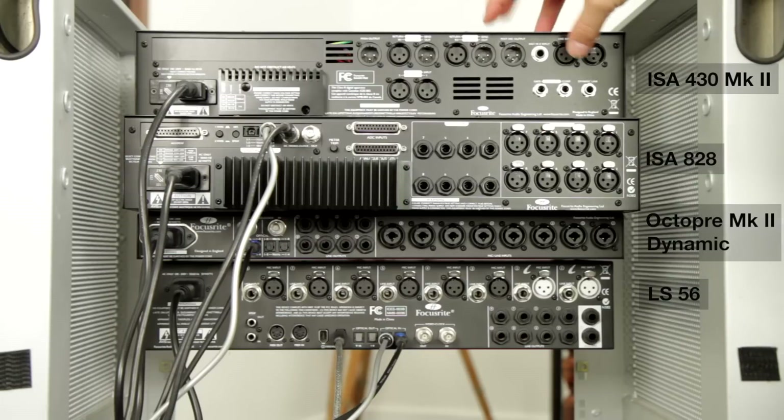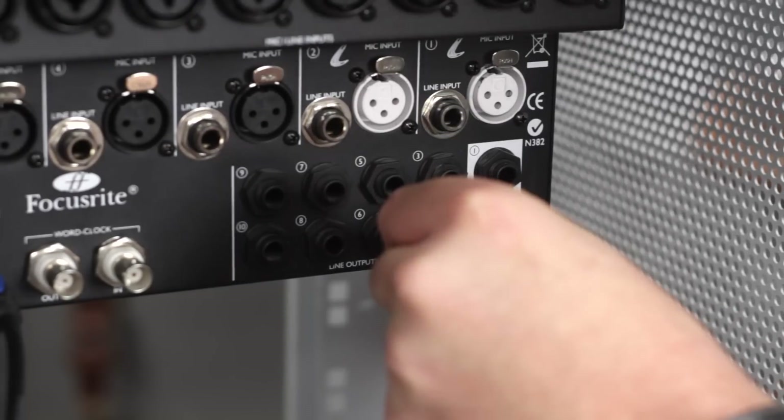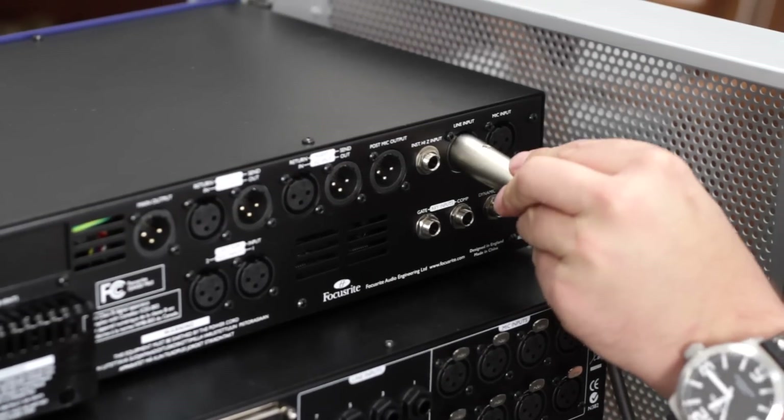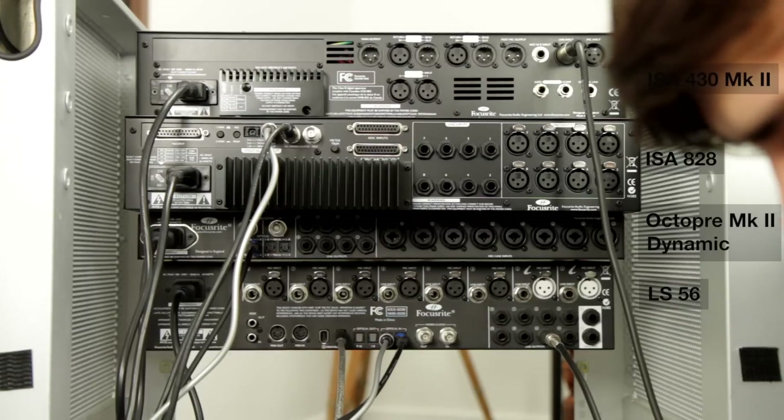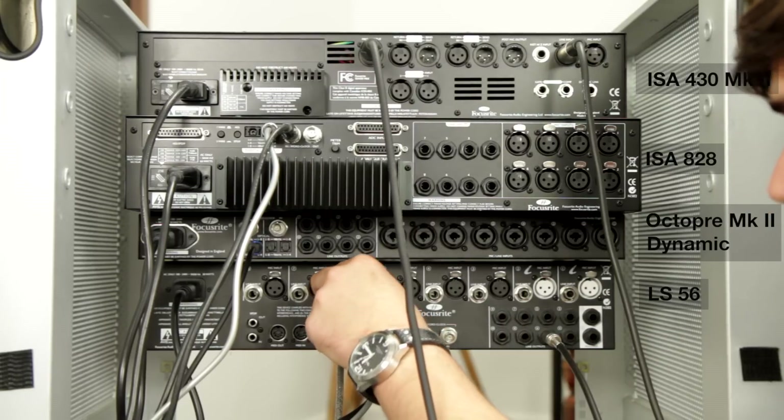Now we're going to hook up an outboard effects processor. In this case we're going to be using an ISA 430 Mark II so that we can add compression and EQ onto our track during the session. We're going to use a dedicated pair of inputs and outputs on the Liquid Sapphire 56 so that the ISA is always available as an insert. We'll use line output 6 on the LS56, via a jack to XLR, to the line input of the ISA 430, then from the main output of the ISA 430 back to line input 6 on the Liquid Sapphire. So now on input 6 and output 6 we've always got the ISA's compression and EQ available to us.